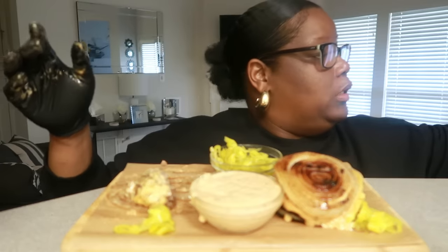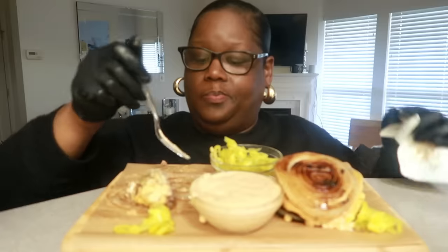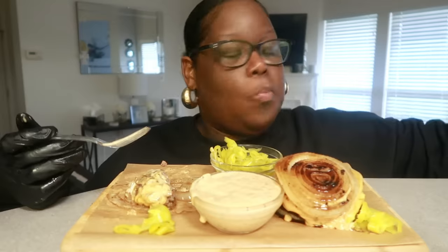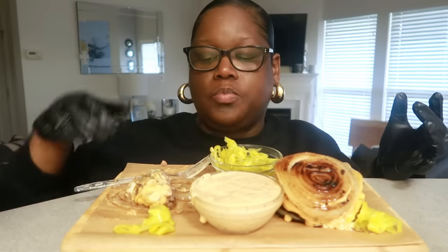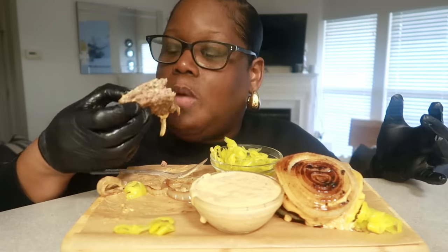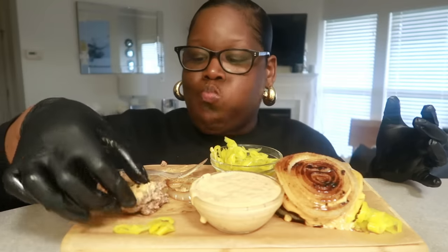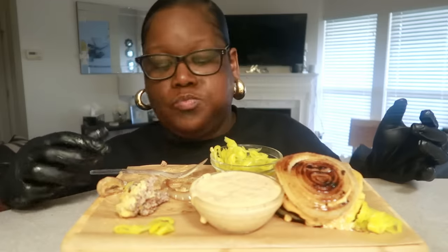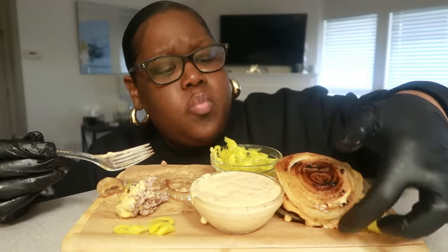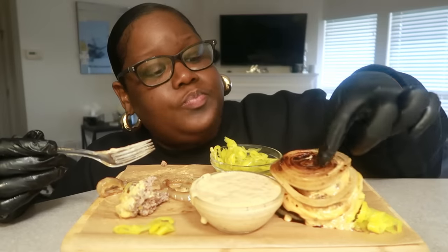I might have to fork this out, honey, because this is a mess. I might have to fork this out. The onions don't have that strong flavor anymore. It's delicious. Cooking them down — it really changes them. It's pretty to look at.